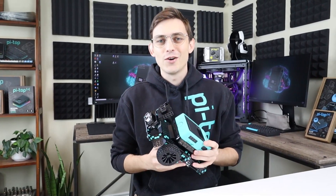Hello everybody, I'm Jesse with PyTOP and today we're going to be learning how to build our first robot with the PyTOP Robotics Kit called Alex.